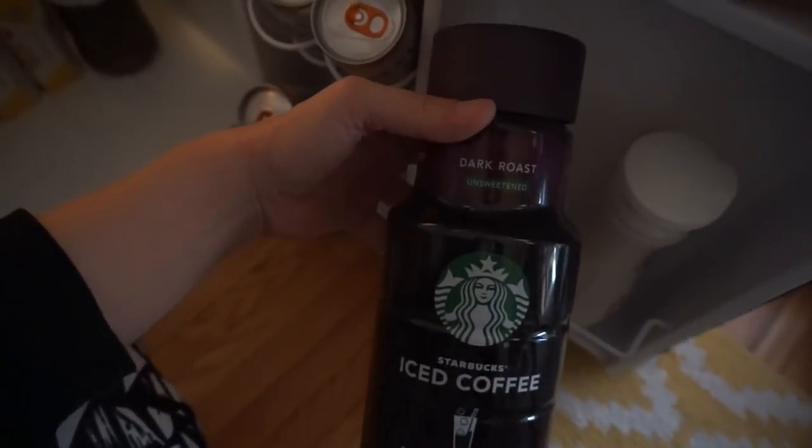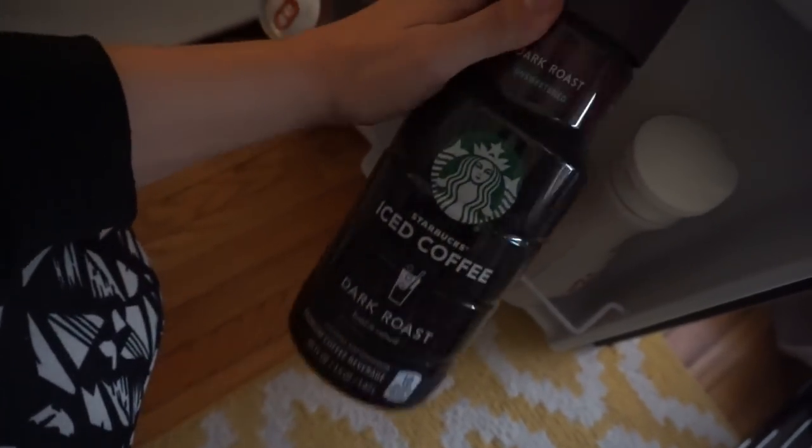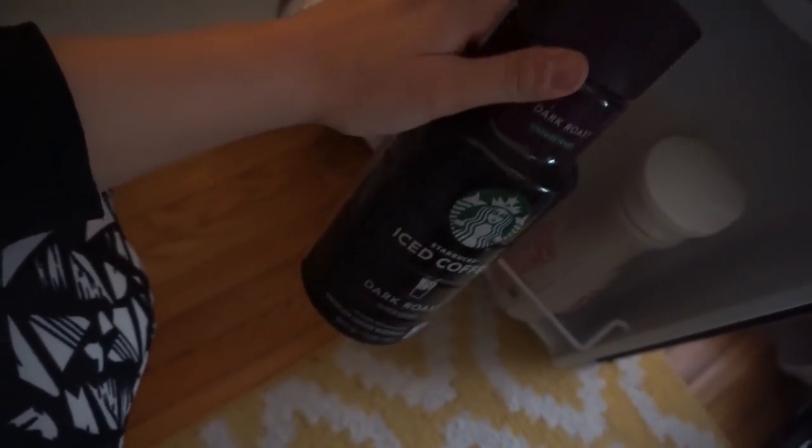Another coffee item I buy a lot is Starbucks iced coffee — black dark roast. I'll probably drink this plain most of the time. There's 10 calories in it and it's one of my favorite things to drink on the go.